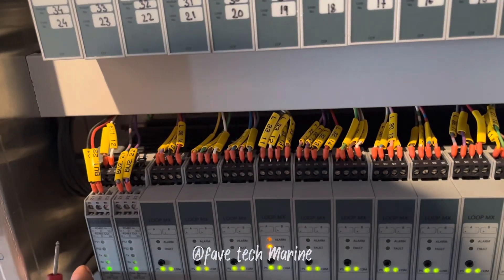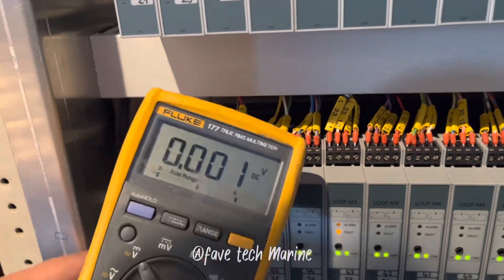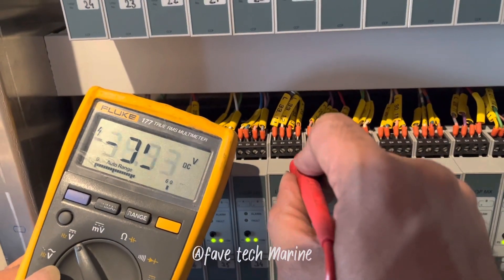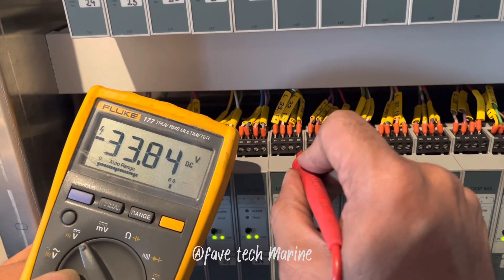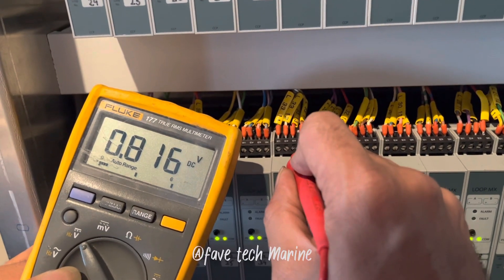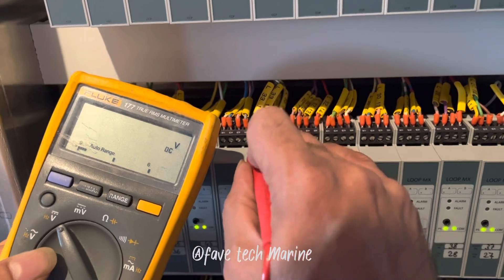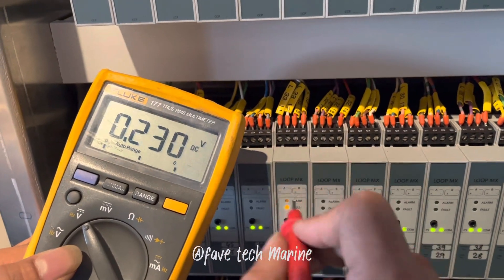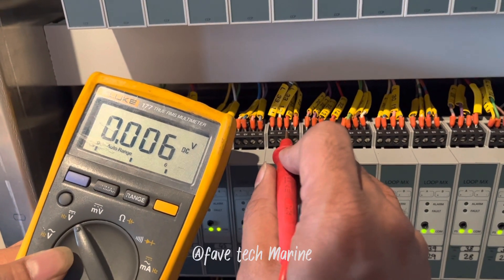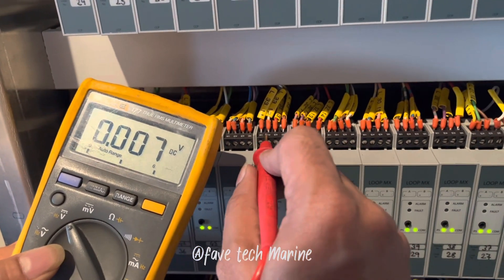Let's measure with the ground also. I'm going to use the minus probe on the ground and the plus probe on the polarity. The first one is a minus, so that's why it's showing negative polarity on the multimeter. So that means we have a ground fault on our positive polarity.